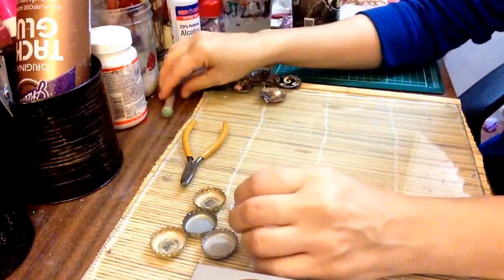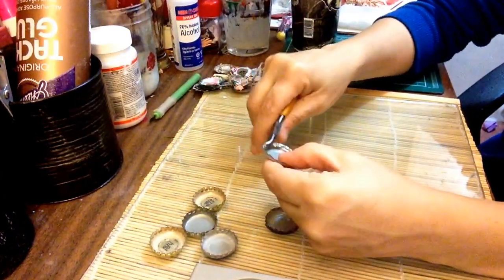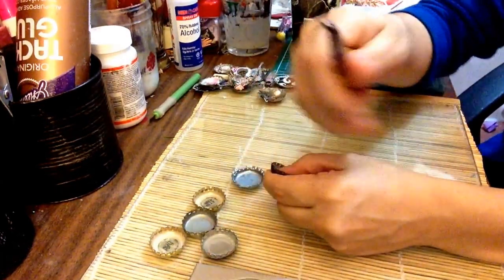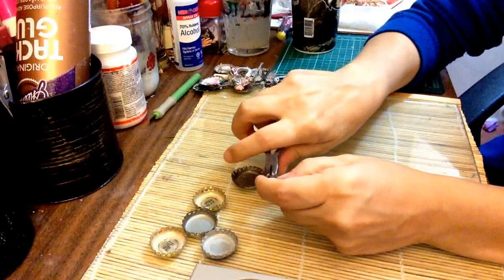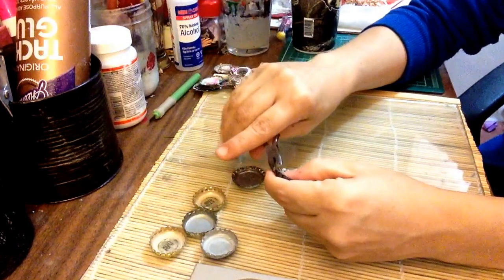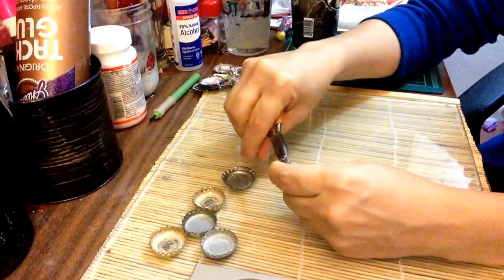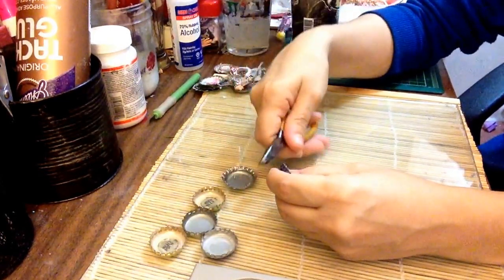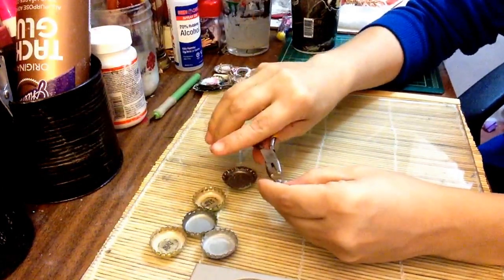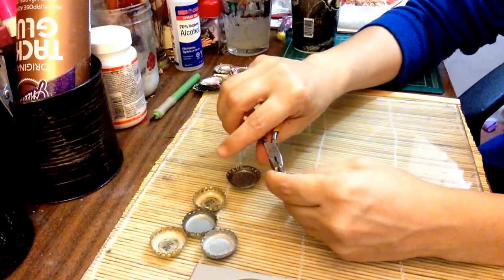The next thing we do is I like to open up my bottle caps a little bit, just flare them out a bit. I have this particular pliers, but any pliers does work — I just like these ones a little bit better. Look for pliers that will fit in your hands well, not too huge — crafty pliers, not so much manly work pliers.